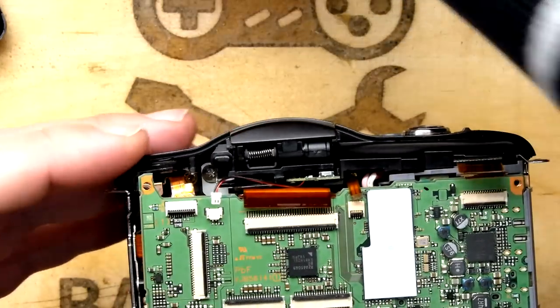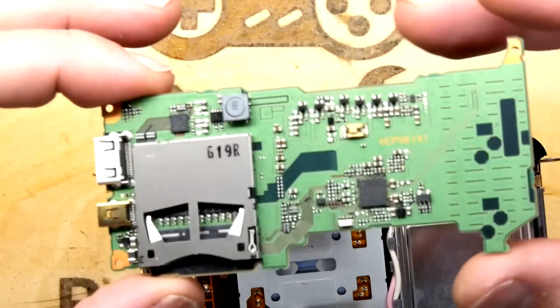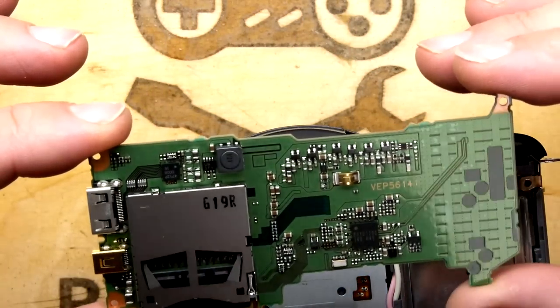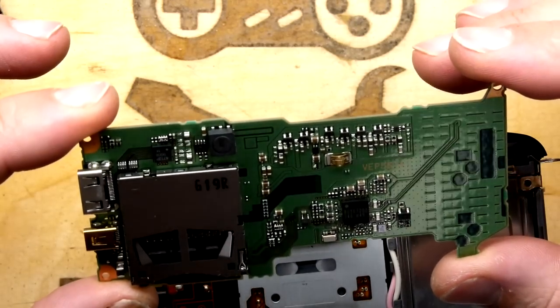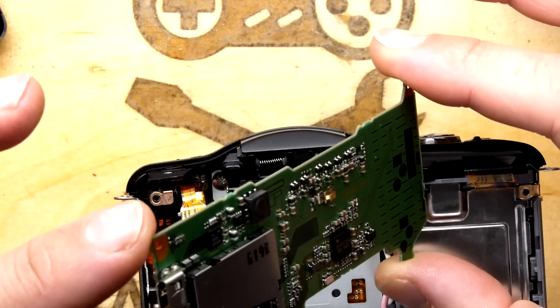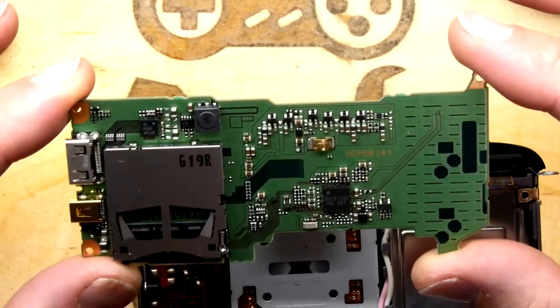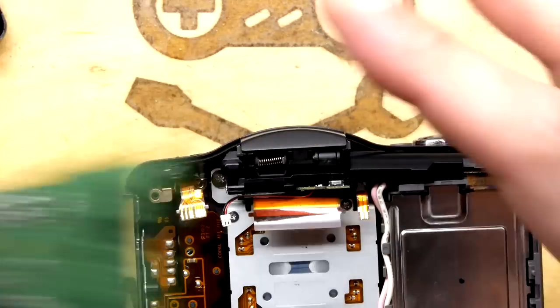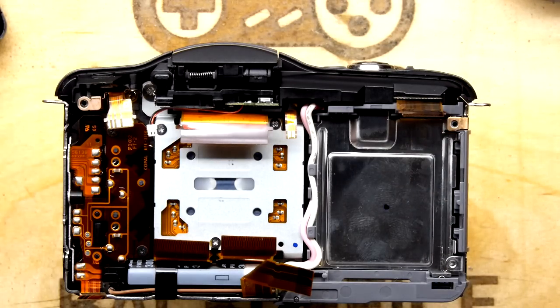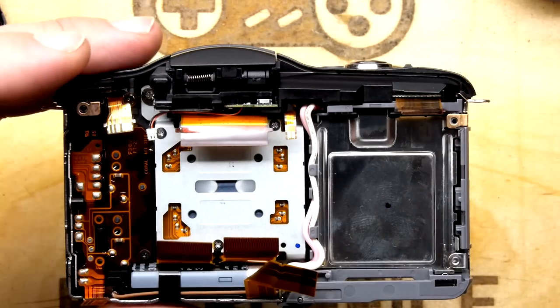The SD card - crikey, that was putting all the force on it. So there is your mechanism - it's quite nice. If you have to replace the SD card holder, the HDMI, or the USB data / TV out jack, you can do so right there. Let's throw that aside for now and keep going further into the bowels.